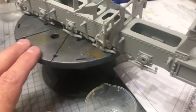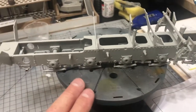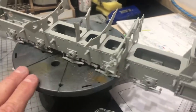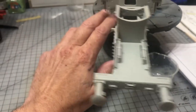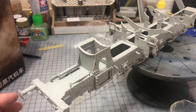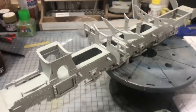Looking good I think - enjoying the build so far. Give us your thoughts, and if you're building the same kit and have any tips, please pass them on. I hope everybody has a safe Christmas and a happy new year. See you soon.